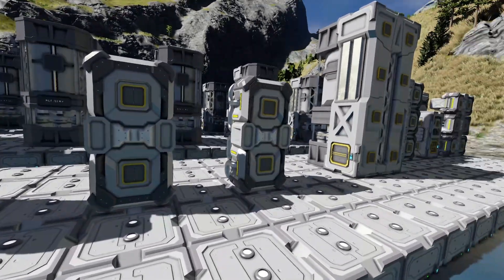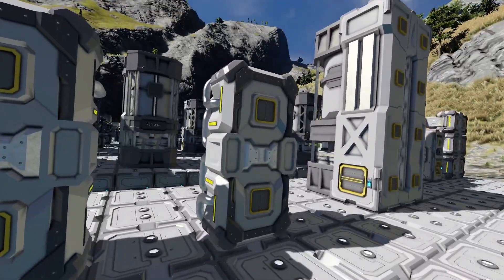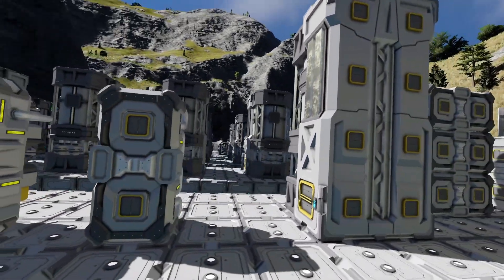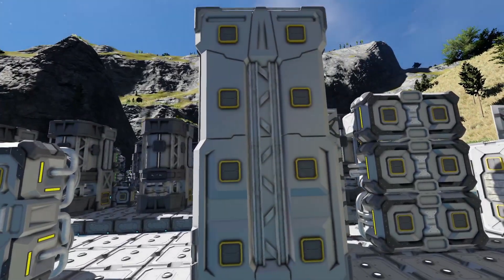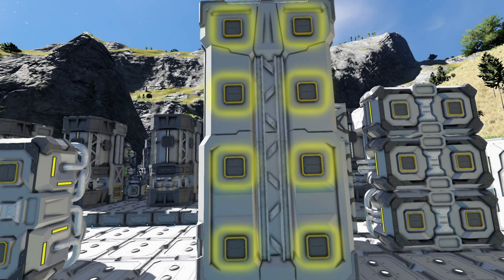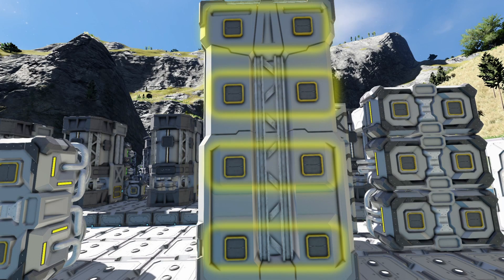Each module has two upgrades. Your refinery has eight upgrade slots and is able to fit four upgrade modules.